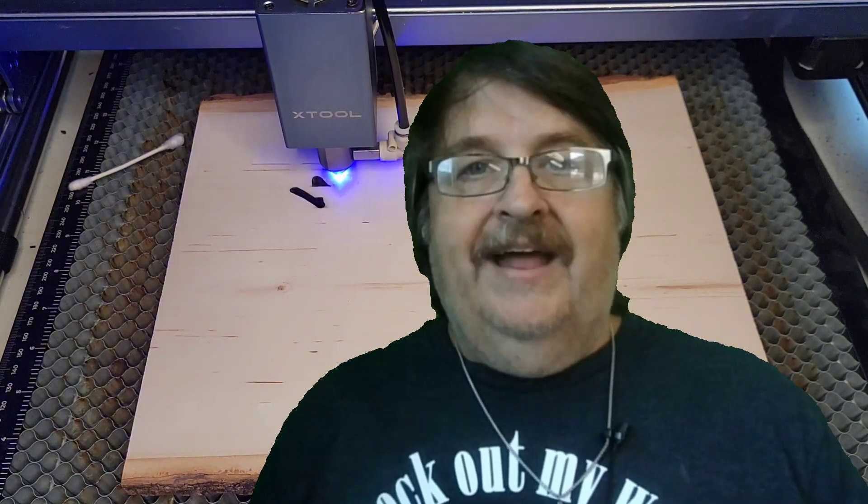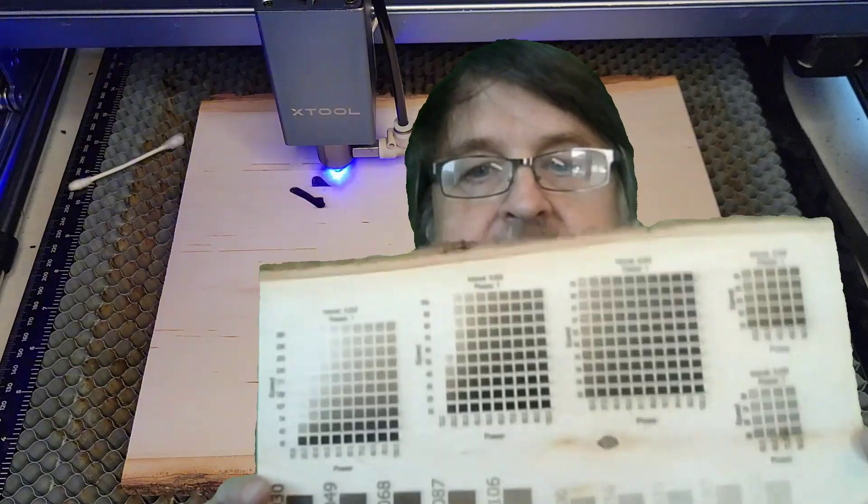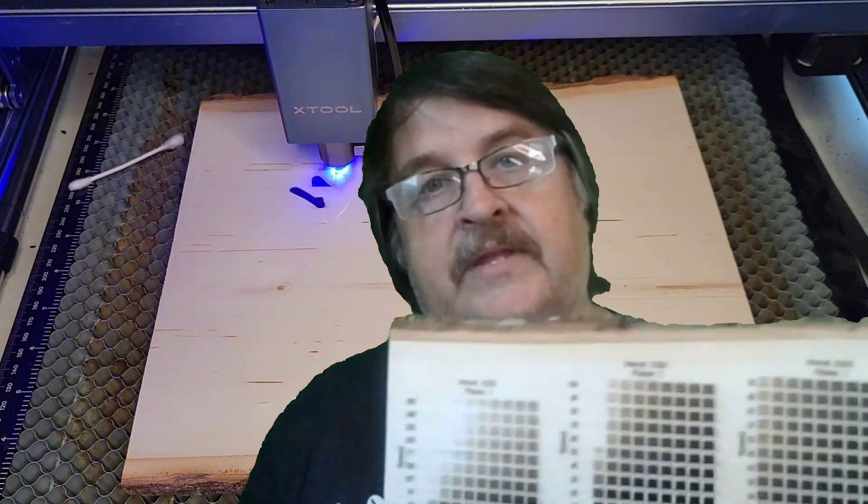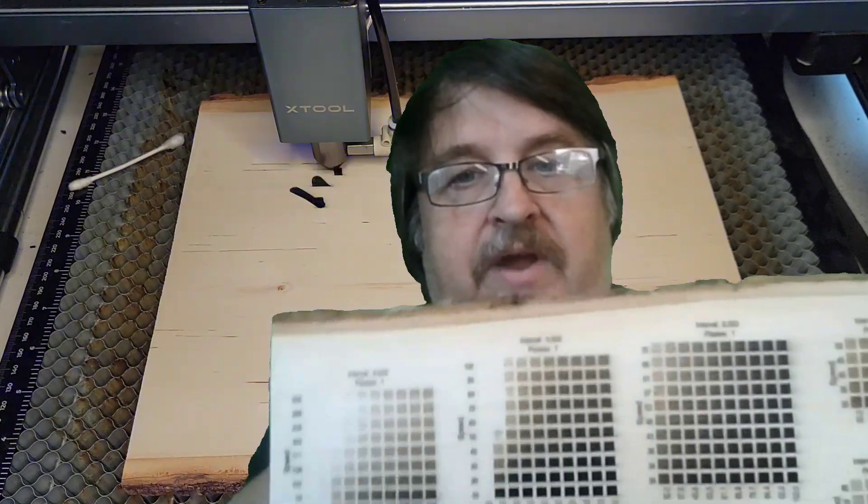So with that said, guess what I've been doing for most of the day today? That's right — testing. Lots and lots of testing. I hope this doesn't drown out my vocals, so I'm going to speak a little louder.